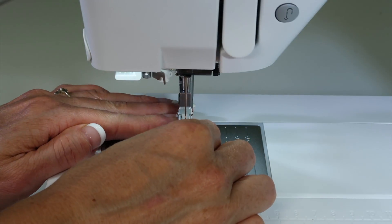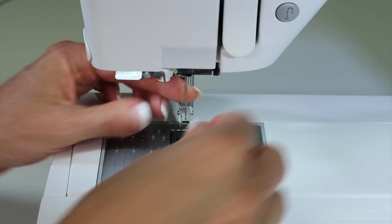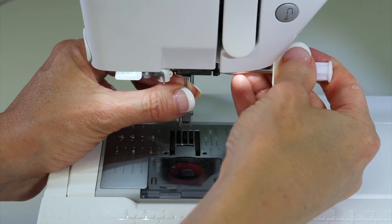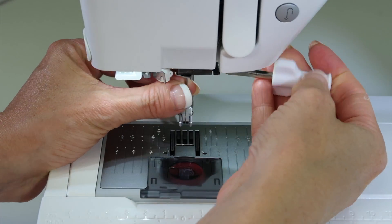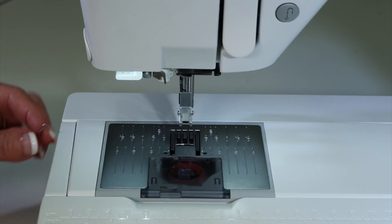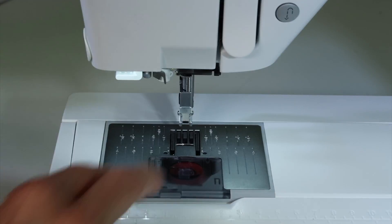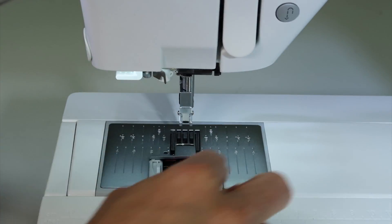Go ahead and take off your presser foot. You can leave the dual feet engaged, and take a screwdriver and take out the needle — that's mostly so you don't get stabbed. If you haven't changed needles lately, the needle should probably be replaced each time you clean your machine. Then take out the bobbin.